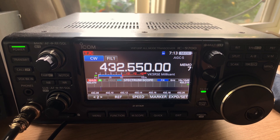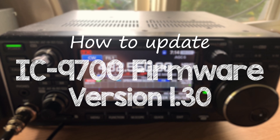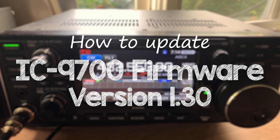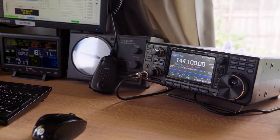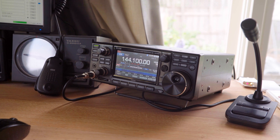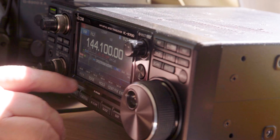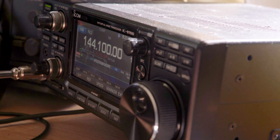ICOM have released firmware version 1.30 for the IC9700. This update adds new scope features, improved RSBA1 functionality, as well as FT8 presets, bringing it in line with the IC705 and the IC7300. This video will show you how to perform the upgrade.